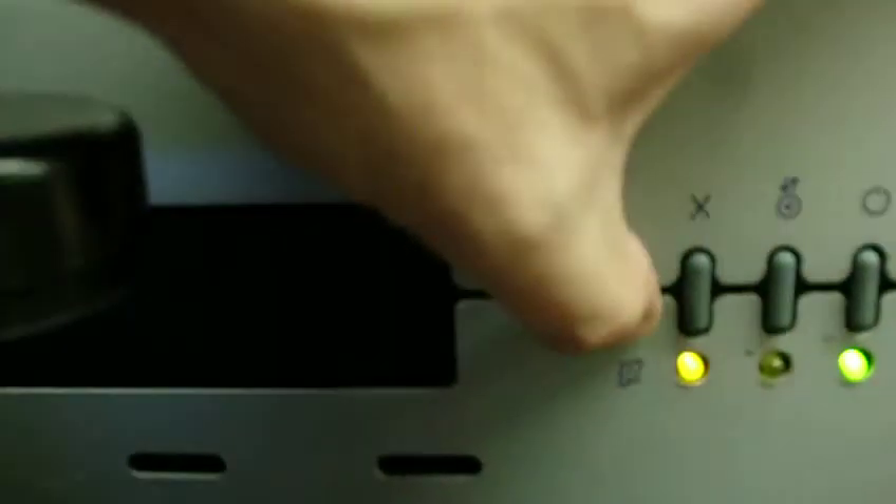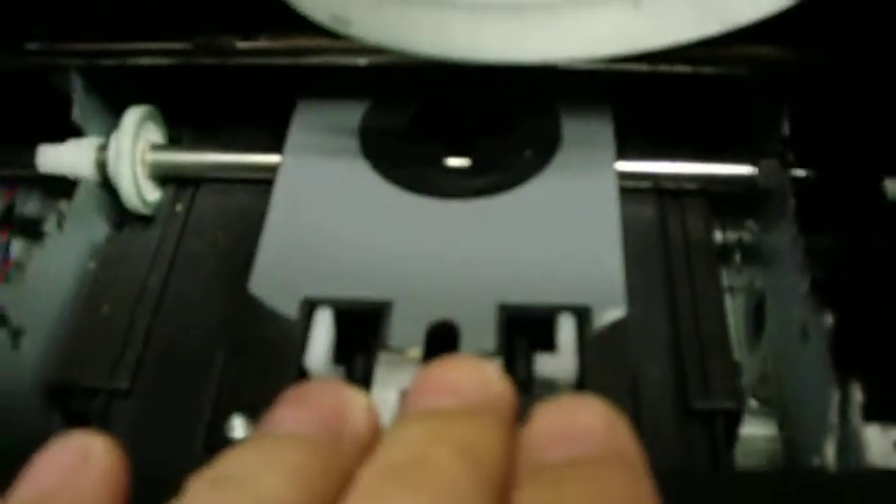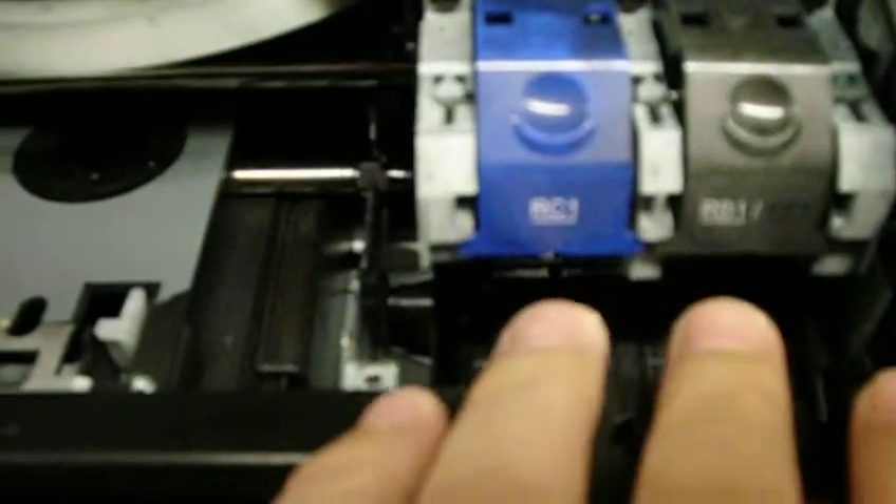It has a digital display. It will also burn artwork onto the CD. It has the ability for color and black and white ink cartridges here. The ink cartridges are not included — you can buy those separately.